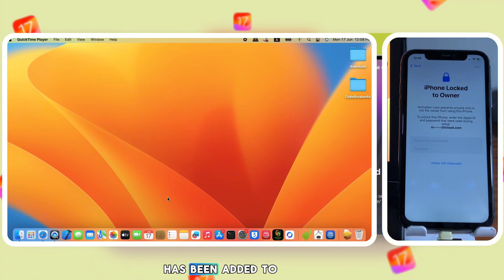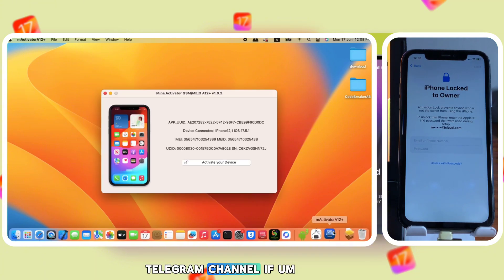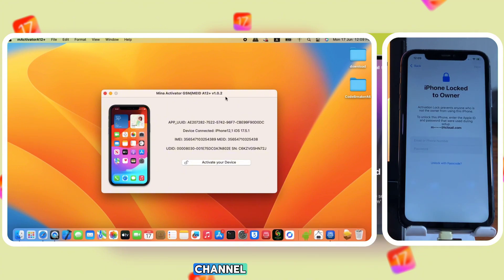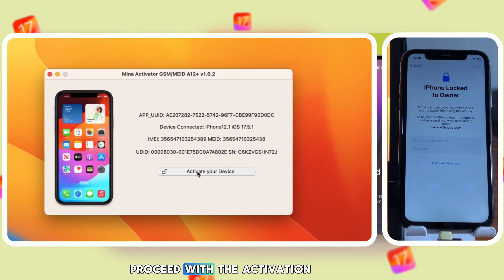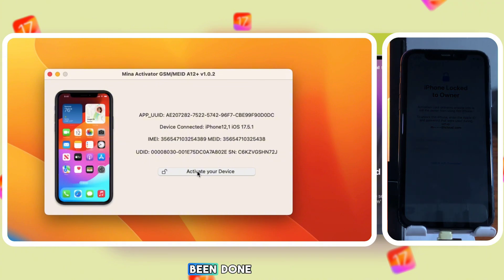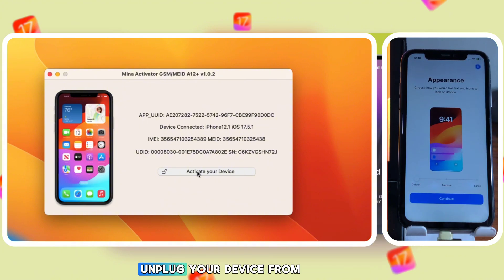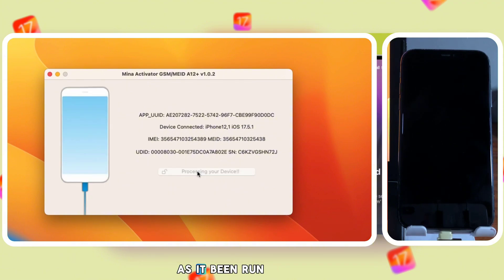You can confirm with the tool anytime to check if your device has been added to the batch. My device has been added to the batch successfully. You can get updates on the Smart Unlock Telegram channel when the batch registration is done. Now I can proceed with the activation. Click on 'Activate Device' and wait. Do not touch your device and do not unplug it from the computer until the process is done.